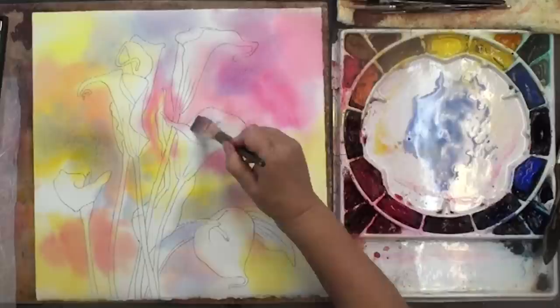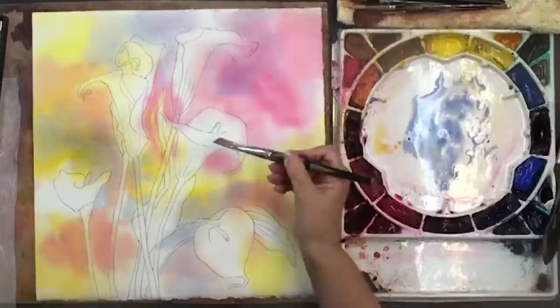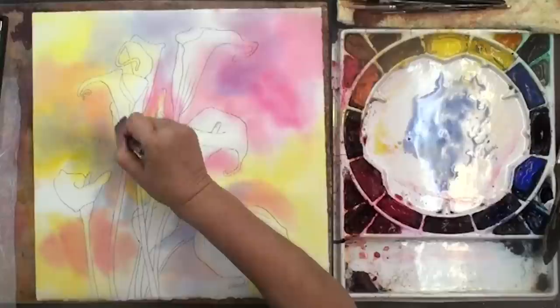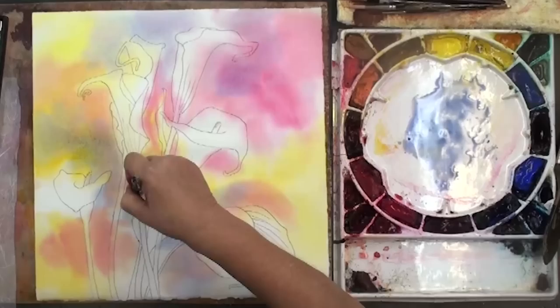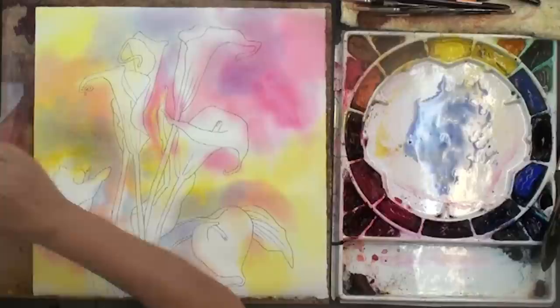I had a hard edge there — just lost that now. Be careful that you don't have too much water on this brush; if I had too much water it would bleed out and you'd be creating more problems than you're solving. So make sure your brush is almost dry — it's called a thirsty brush. Okay, enough there.